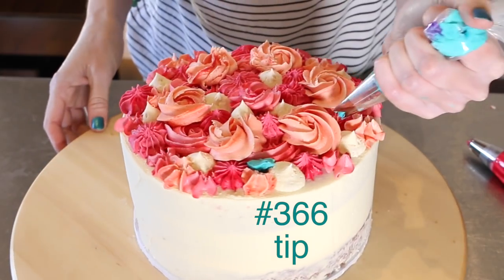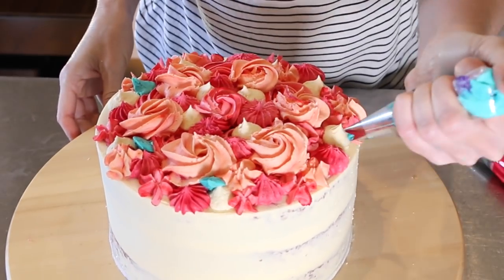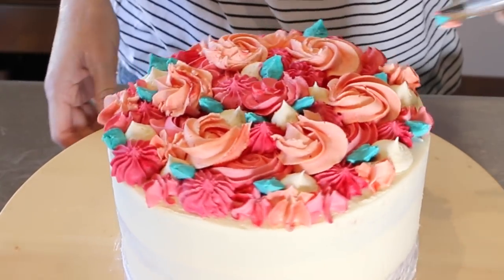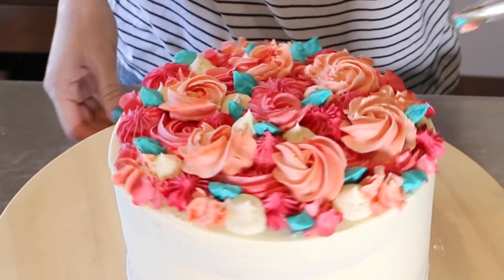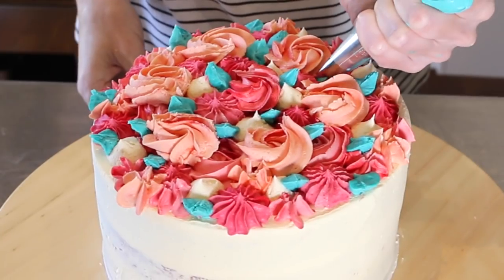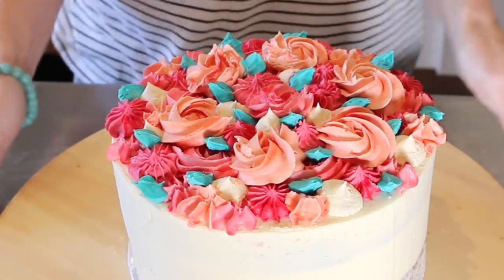Now it's time for my last colour which is this beautiful teal colour — it is one of my all time favourite food colours. I love it. And I'm using a 366 which is a large leaf tip. I just think with all of these swirls going on it's kind of nice to play up almost like they're little rosettes, and adding leaves adds so much depth and dimension to this cake.